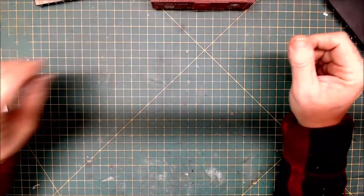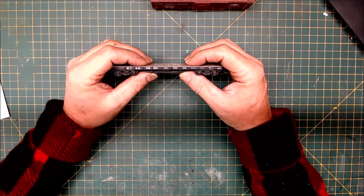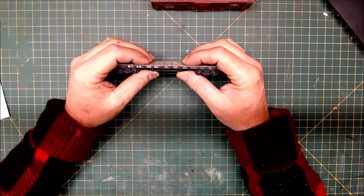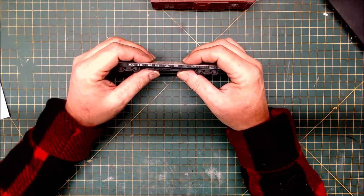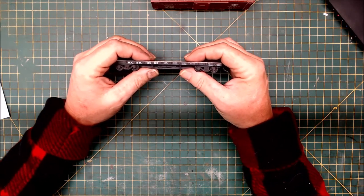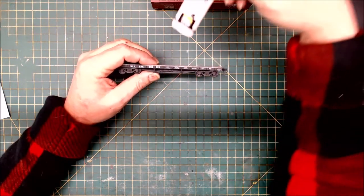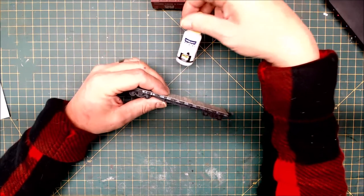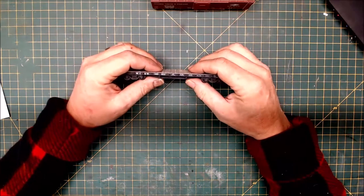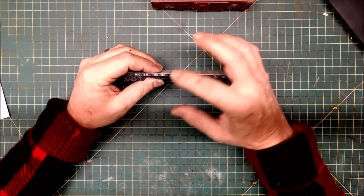The decals work really, really well. They come off the sheet nicely, they lay down very well, and the film almost completely disappears once you spray them with a flat finish — I use Lucky Varnish from MIG. It's really nice to have the option of doing all kinds of different lettering for your various freight cars.